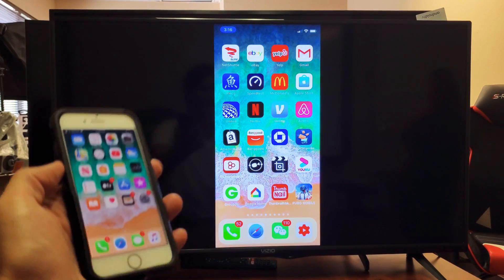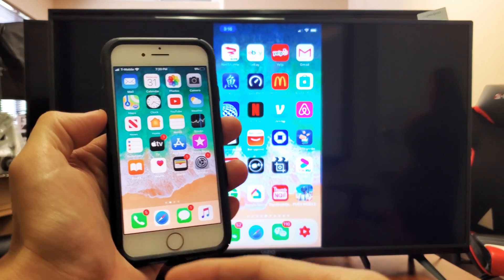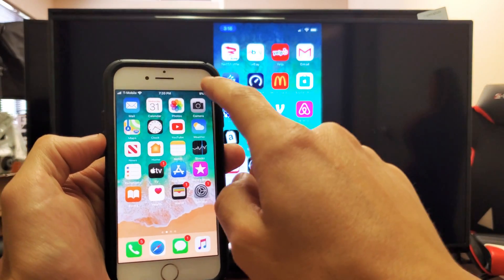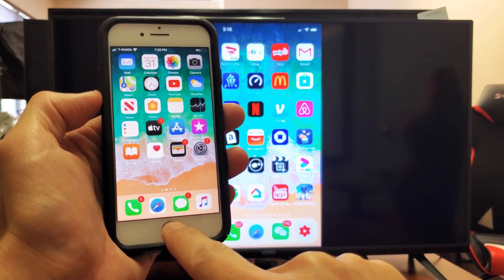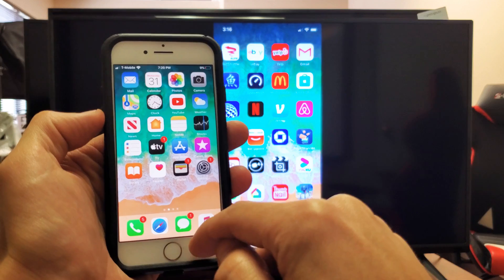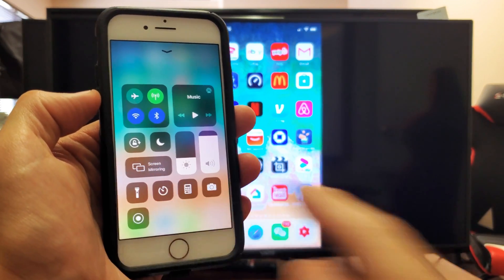Now just a quick note: if you have an older iPhone — like an iPhone 8 — that has a physical home button, in order to get to the Control Center, you don't swipe from the top right-hand side. What you've got to do is, if it has a physical home button, you want to swipe from the bottom up. Swipe from the bottom up and there you go — you can see Screen Mirroring right there.